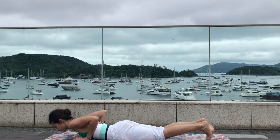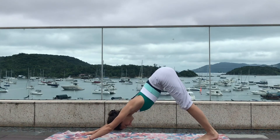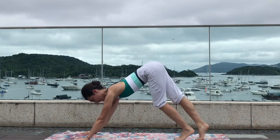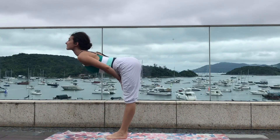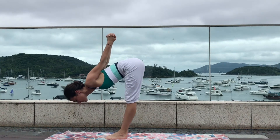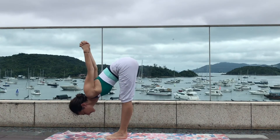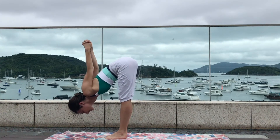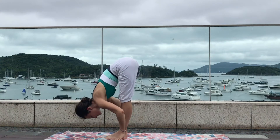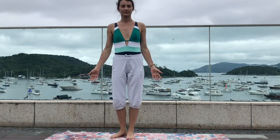Exhale release the chest, tuck your toes, and press back to downward facing dog. As you inhale slowly walk your feet towards your hands, halfway up for a flat back, lengthen the spine, interlock the fingers on your back, stretch your two arms, and exhale standing forward fold. Shift all your weight onto your toes, rocking side to side to give a deeper stretch to the back of your legs. Slowly release your two hands and inhale roll your spine all the way up to standing — hands by the sides, catch your breath and find your balance.